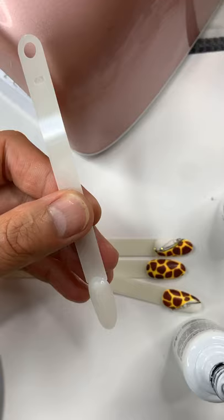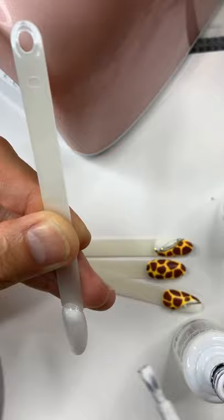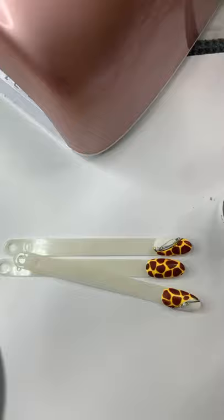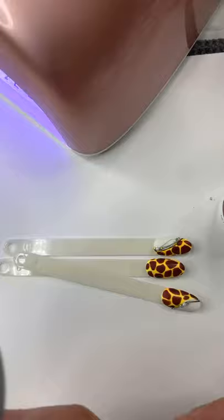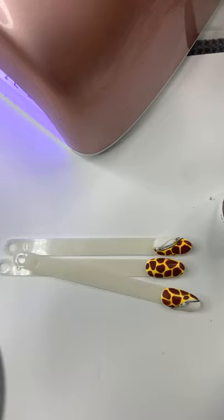Let's get started. First, apply a very thin layer of white gel polish and cure for 30 seconds. If you're still using a UV lamp, cure over a minute. To get perfect curing, 30 seconds is the time. Now in the meantime, I'm using number 201 Blazing Sun — apply a very thin layer of this color.